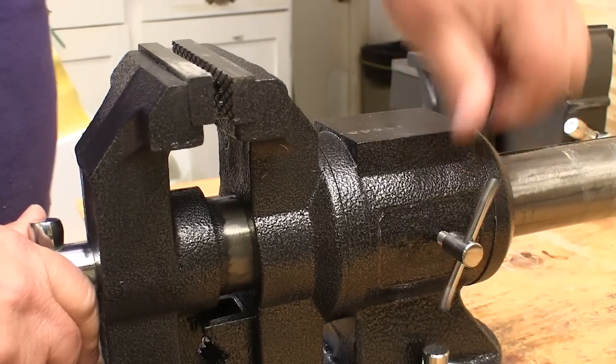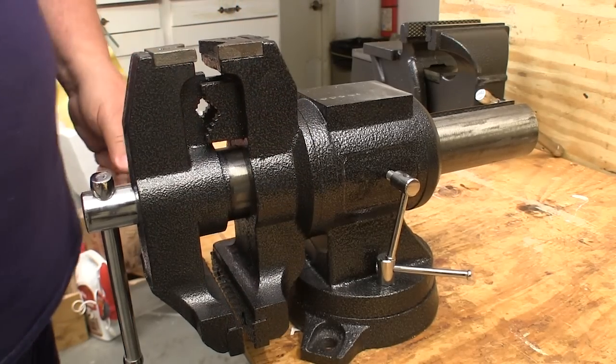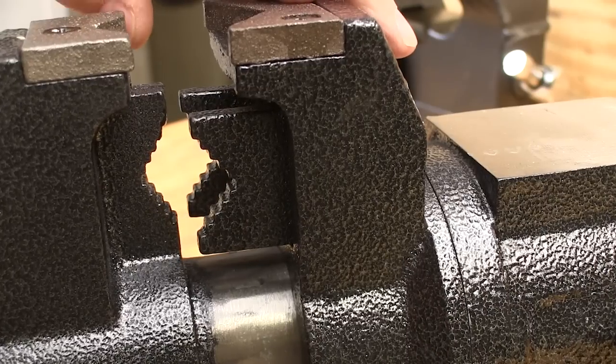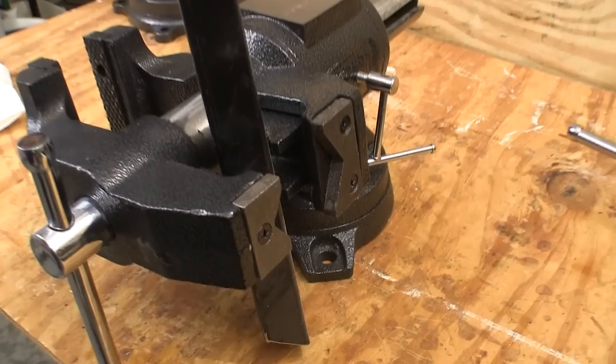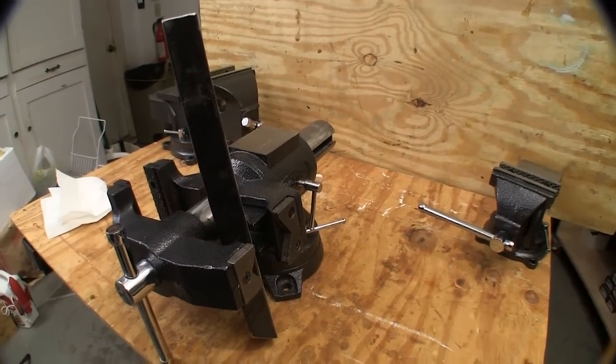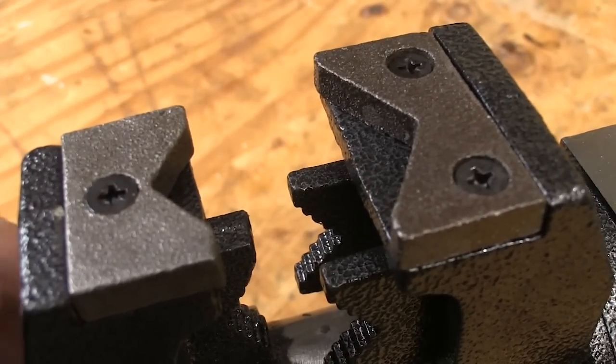Release this locking handle and you can swivel the jaws to wherever you need them to make it easiest to work. These v-shaped jaws let you grip black pipe up to 2 inches in diameter. And because the jaws rotate, you can put the work where it's easiest to get at. These v-shaped inserts on top of those jaws give you another gripping option.